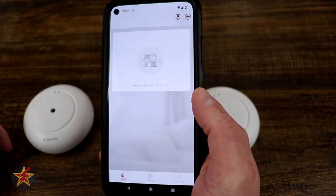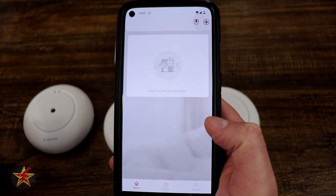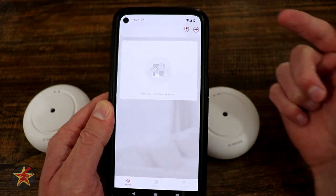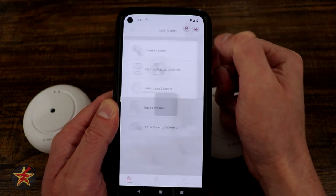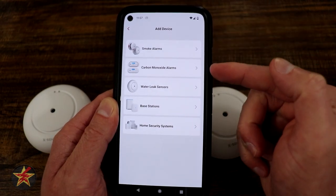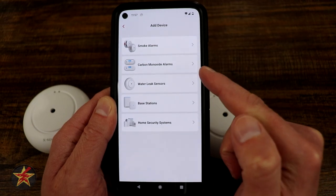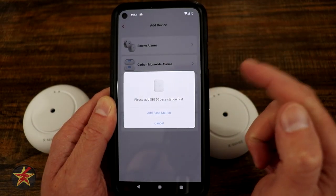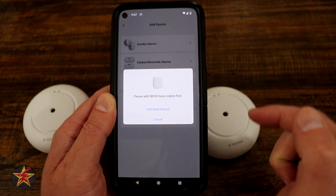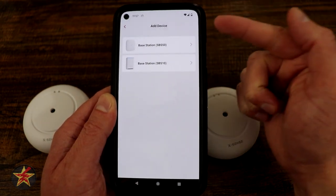First things first, you are going to need an Xsense account so that you can utilize the Xsense app. I already have my account set up and we want to add our devices. We're going to come up to the plus sign in the upper right-hand corner and then select what it is we want to add. In our case, we want to first add a base station, because if we select water sensor, we have to add the base station first. If you don't know, you can click on the water sensor and it will say to add the base station.